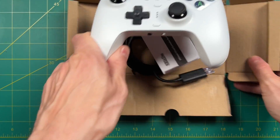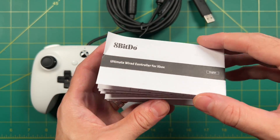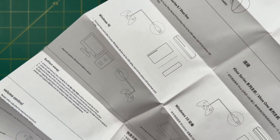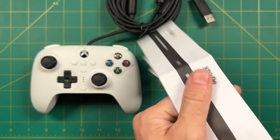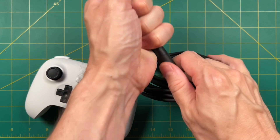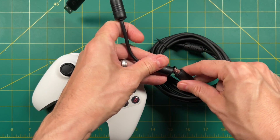I'm a big fan of 8-BitDo controllers, especially the wired ones — it just makes things really easy to jump into your games. This controller is made specifically for Xbox and Windows PC, so it's not going to work with a Nintendo Switch or PlayStation console. One thing I like about their wired controllers is that they have breakaway cables. I'm not a violent gamer by any means, but it's good to know you're not going to pull out your console in the heat of the moment.